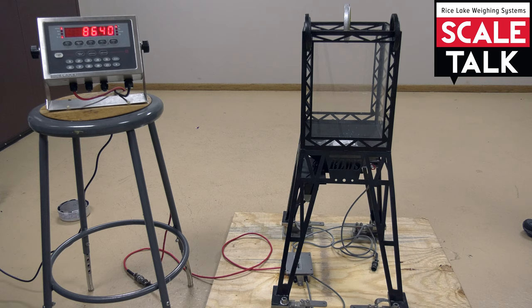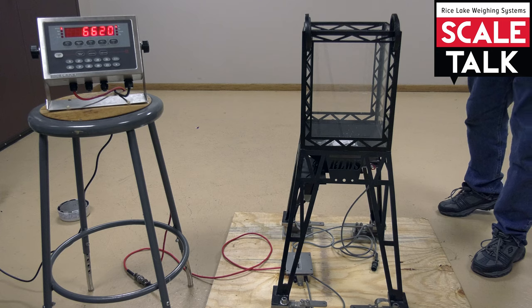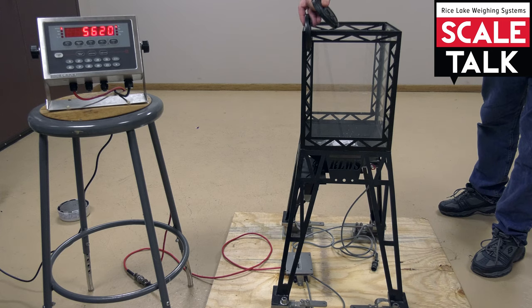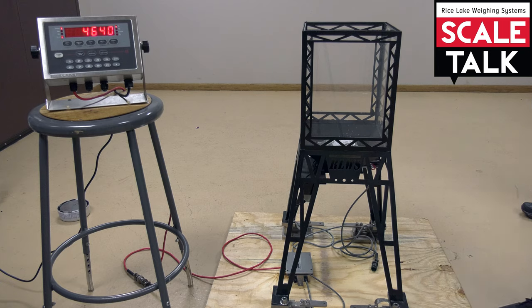If that amount was wrong, we'd have to re-span it at the new value. But since it's correct, we can do another buildup. So we'll remove the test weights, and we're back to our 4,640 or 4,620.